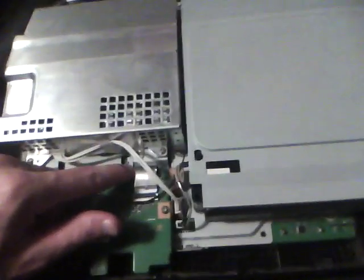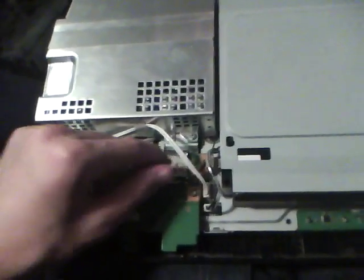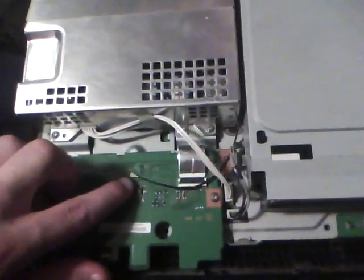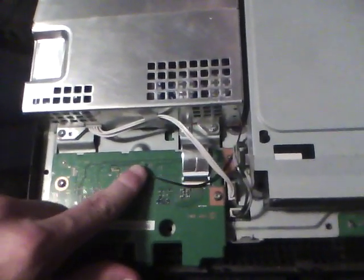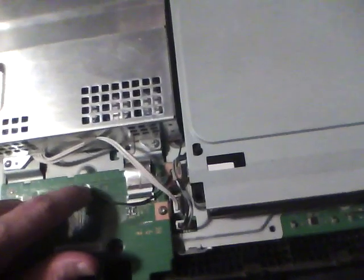And for the controller: once you make sure both of those are connected, if your controller still doesn't work, then lightly press down on this and turn it a little bit. That will ensure that the power is going into this wire and over to the antenna for your controllers.